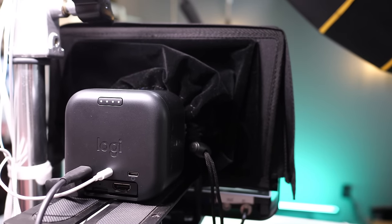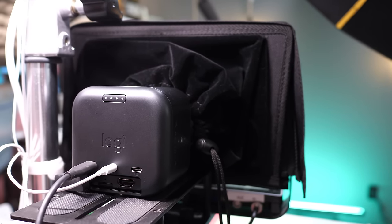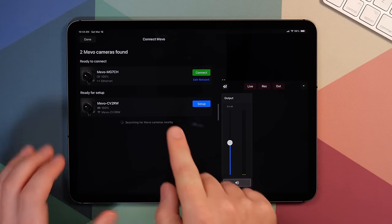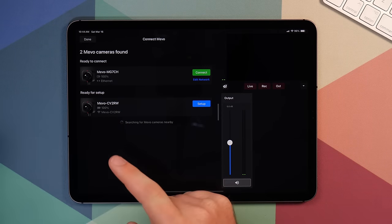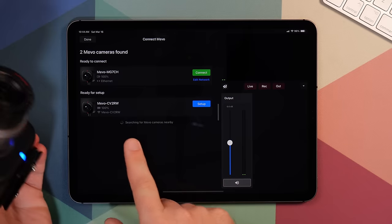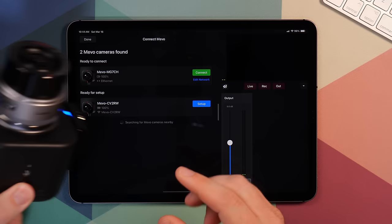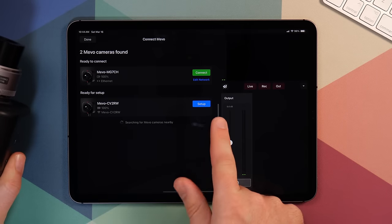I've actually gone ahead and replaced my main camera with the Mevo camera. That one is plugged in over ethernet, so it's showing up here now in the app, ready to connect. You can see it's connected over ethernet. This secondary camera, which isn't mounted yet, is not plugged into anything. So it's just powered on with its own battery power and that's showing up here, ready for setup.